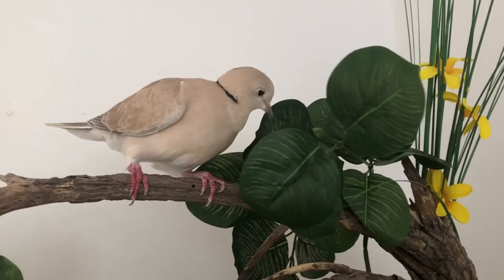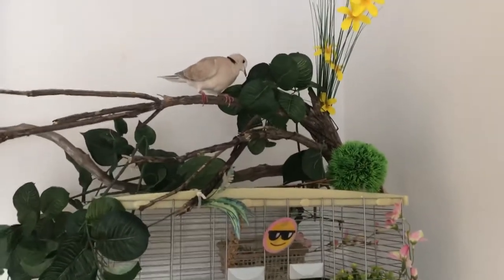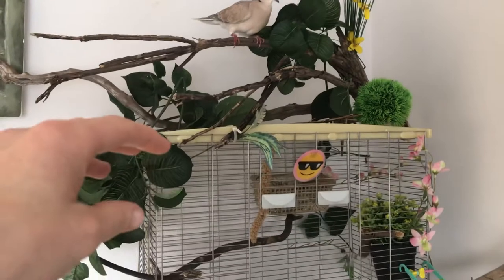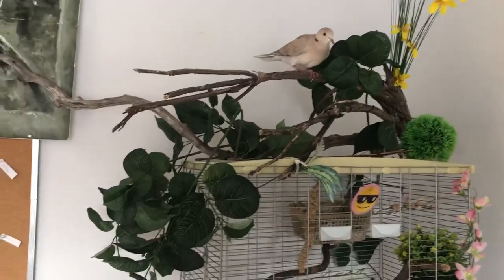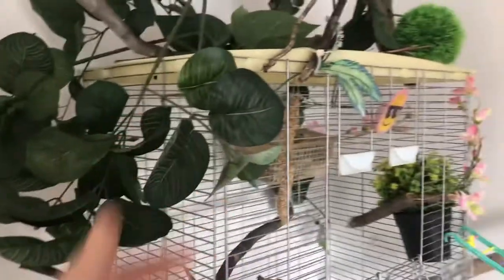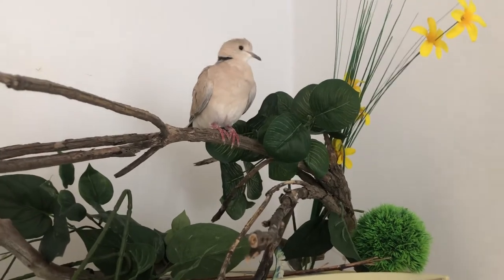You also want to allow some shade in the cage. Some people will put a blanket over part of the cage or a wood plate on top. I preferred to go a more natural way, so I picked up some driftwood as well as leaves to simulate a tree.